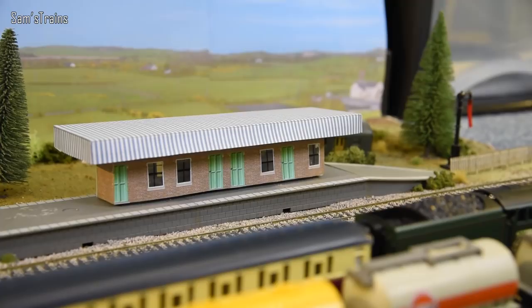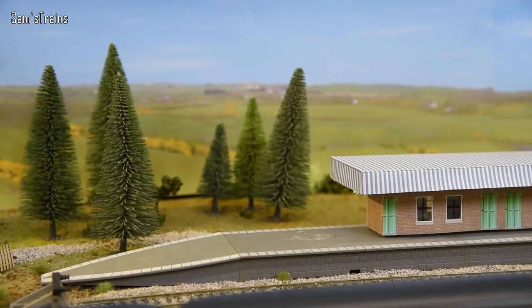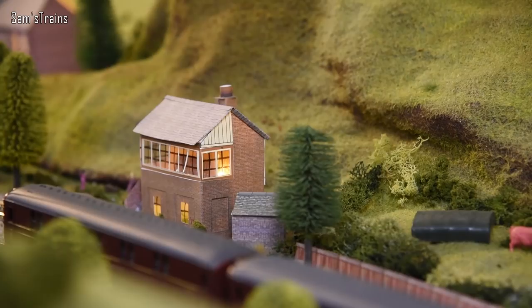Hello there everybody, Sam Strains here, welcome back to the railway and welcome to another running session. I'm going to cut straight to the chase today because the title and thumbnail will have said it all. Today I'm going to be doing a big A4 running session — well, not a big running session, but a normal sized running session with just A4s.